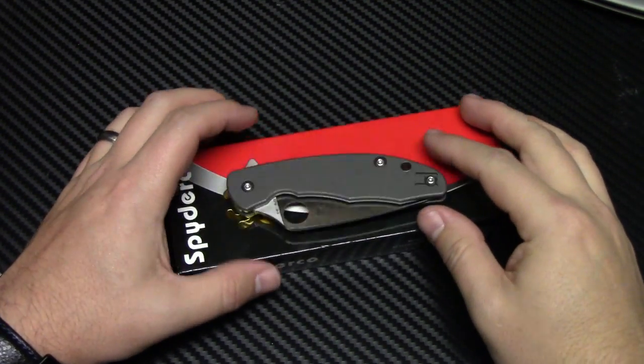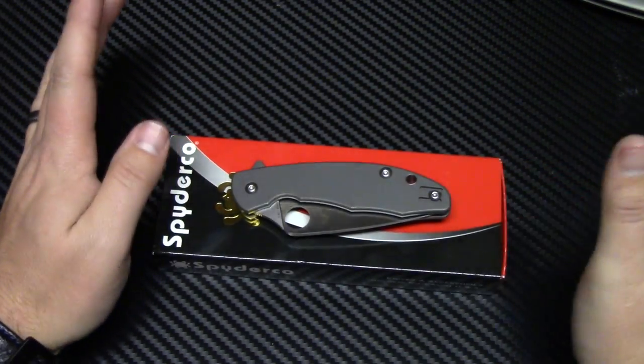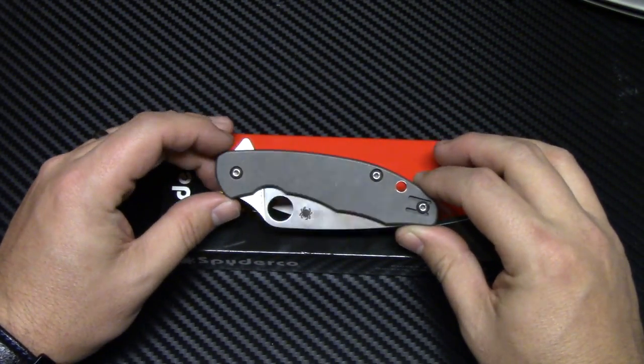Alright guys, welcome back to another knife video. This is not a new knife, but new this year I believe. It came about 6-7 months ago, maybe 8 months ago.